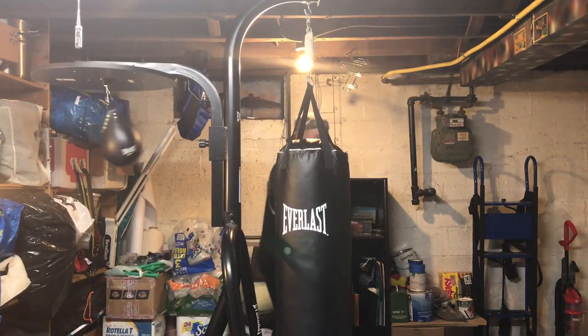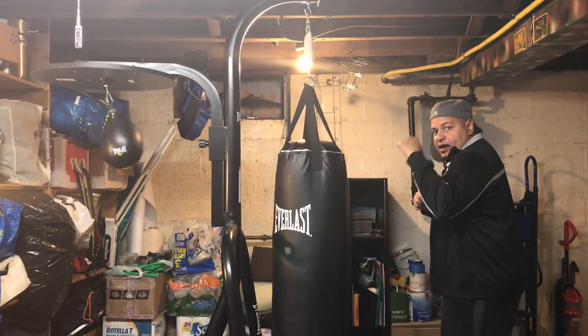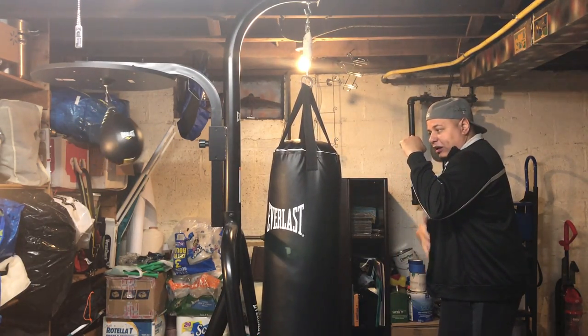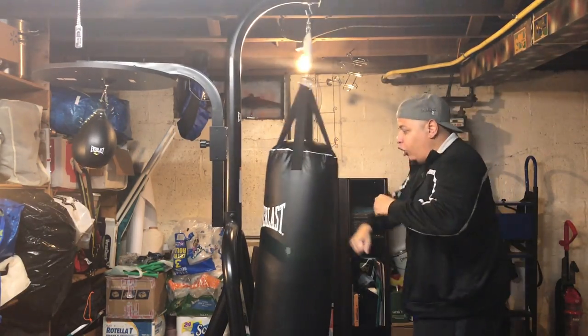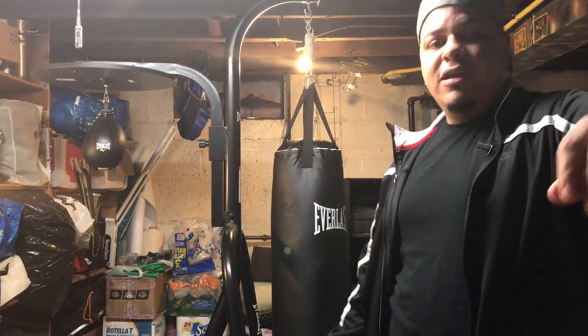All right, so anyway guys, now you know it. Remember: stand sideways. Your left hand, if you're a righty, blocks your face. Your right hand blocks your stomach and chest. Your leg blocks your balls. Cover yourself, and always look your opponent in the eye. Don't be afraid of nobody. Be safe out there, don't be fighting. Be safe. See you guys.